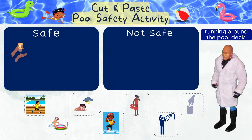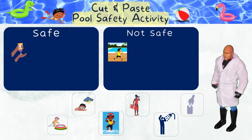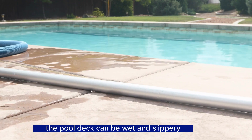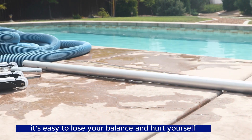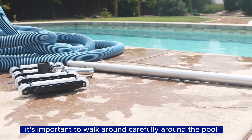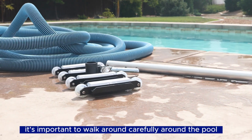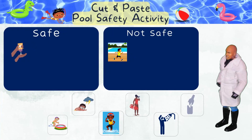Running around the pool deck — not safe! The pool deck can be wet and slippery, and when you run it's easy to lose your balance and hurt yourself. It's important to walk carefully around the pool to avoid accidents and keep everyone safe.